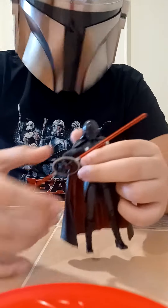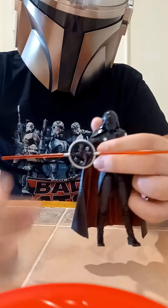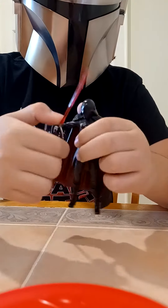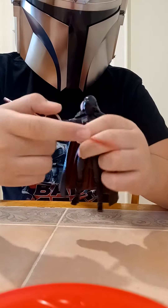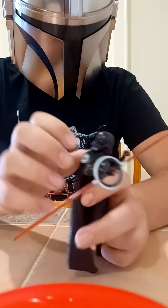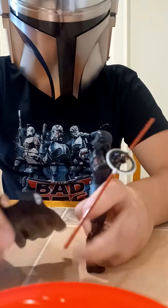Anyway, they did an amazing job with the lightsaber. It looks just like it. You can't actually spin it unless you just do that with your hand, like this. The cape is removable, which is pretty cool.